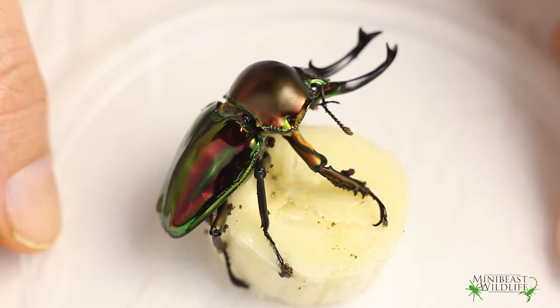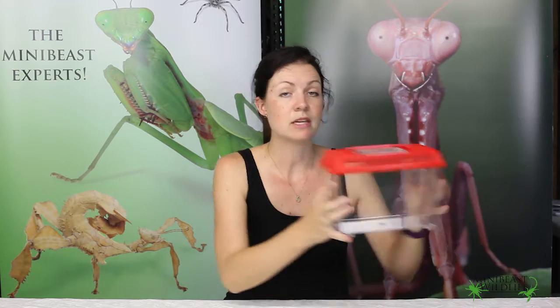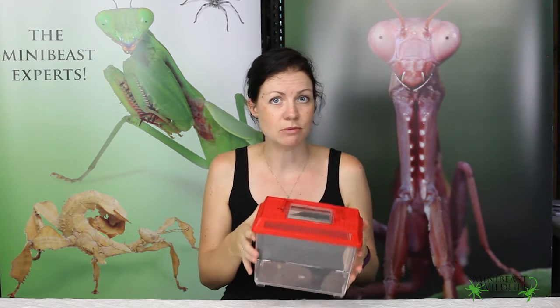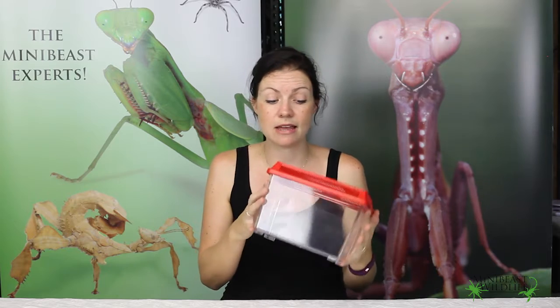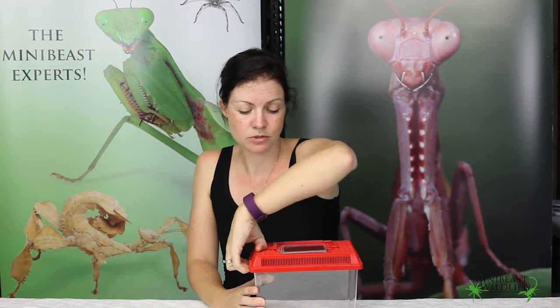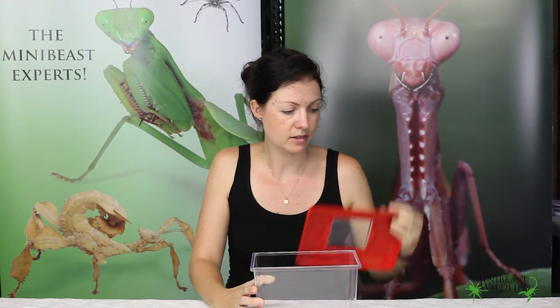I'll use him a bit later on to put in our terrarium. We're going to start off with a terrarium just like this one — any container that has a secure lid with ventilation will do, but these terrariums are a perfect size for our beetles. We'll just take that lid off here.